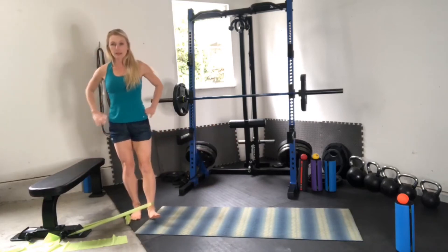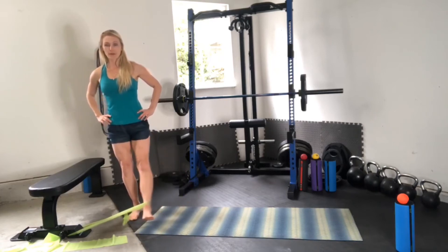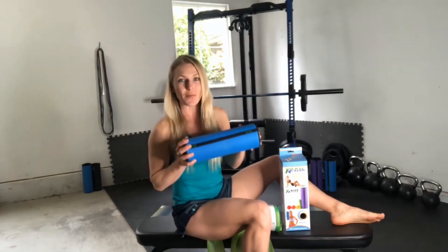You can turn it sideways and practice your balance. I hope you guys are working out at home — sending you lots of love and good wishes. We hope you are getting your at-home gym workouts done and that you are recovering and mobilizing your body.